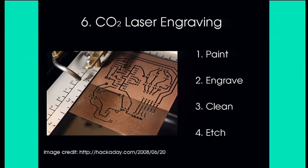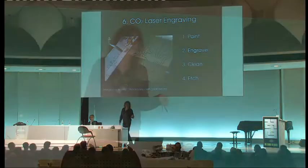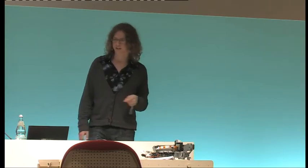Another option: lots of hackers and hackerspaces now own laser cutters, and people are playing around with using them to etch PCBs. You can't etch copper directly with an affordable laser — you just don't have enough power, the copper wicks away the heat too quickly. So people paint on black spray paint, etch that off with the laser, then clean off the ashy residue and etch the board.